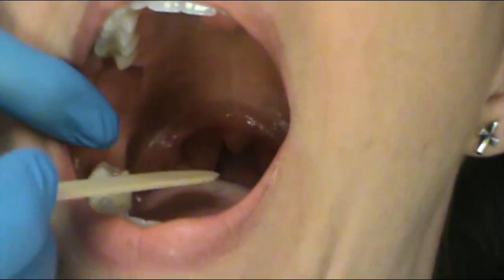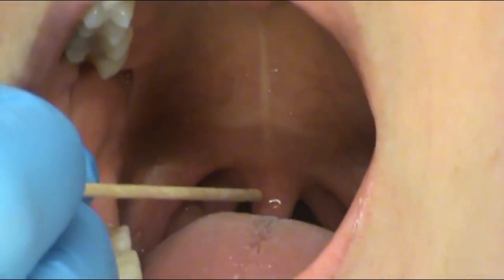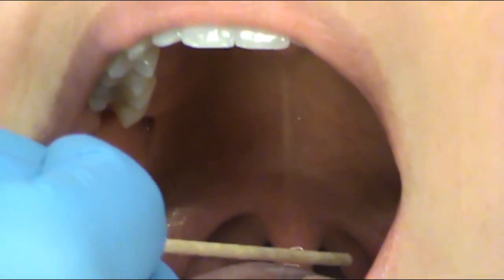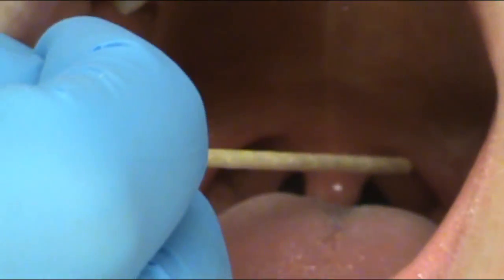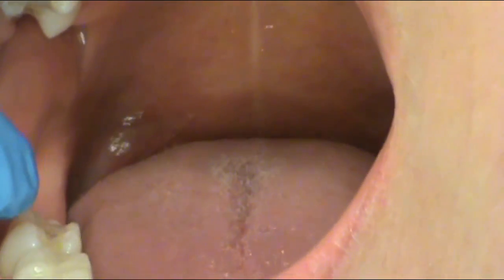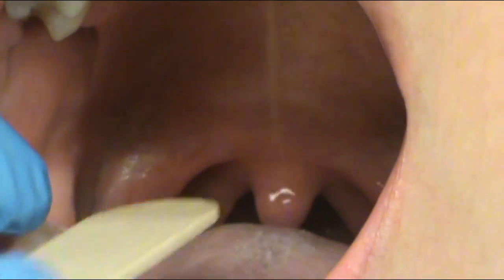Since we have her here opening wide and she's a compliant patient, let's look at some structures in the oropharynx. Open for me, Ms. Cruz, and say ah. She has a uvula, which is that little drop down right there. Our palatine tonsils sit in the middle of the anterior and posterior pillars. If you don't have a compliant patient, you would use a tongue depressor to push down the tongue to see the oropharynx.